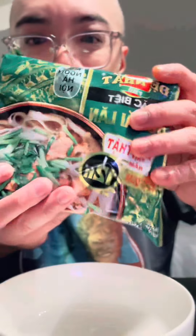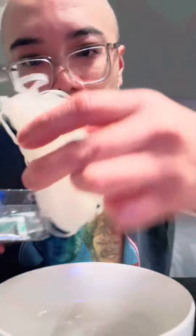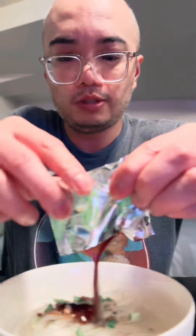Next up, the pho dac biet. The noodles are a little bit thicker. You're going to open up the raw vegetables. This is the beef paste. It's a little bit watery. I think that's some kind of beef paste there — it smells really good. The last one, we have the soup powder.